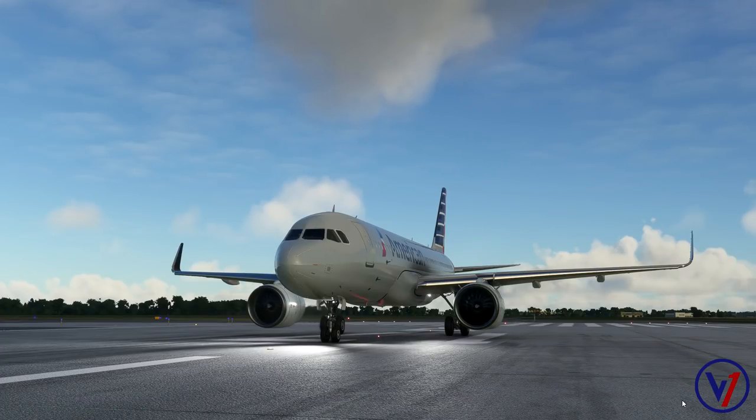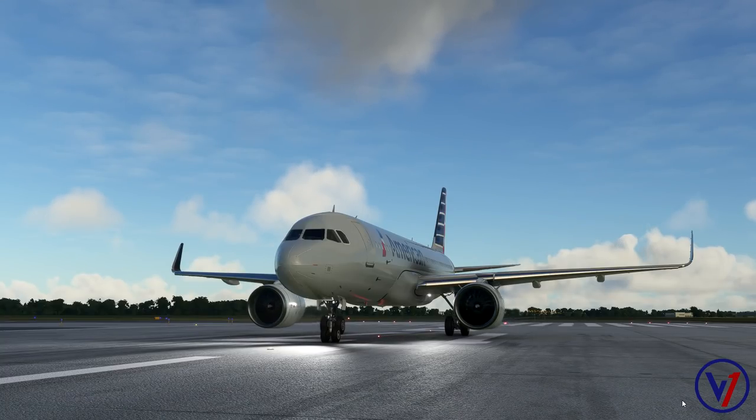Welcome back to the channel. This is Episode 3 in the mini series for the FlyByWire A320 mod in Flight Simulator 2020. In this video we're going to cover the takeoff and climb phase as we take our airplane off from Dallas Fort Worth on runway 17 right, on our way to Phoenix, Arizona.